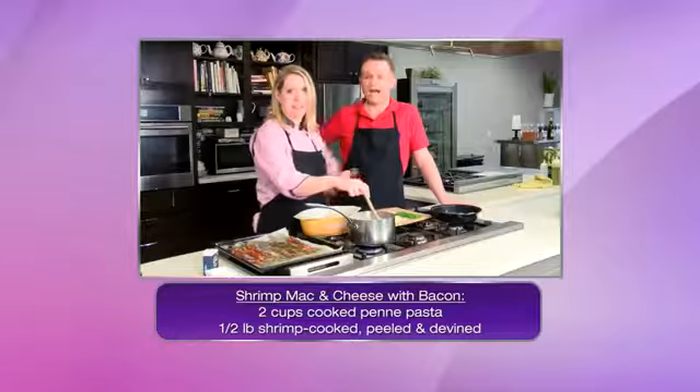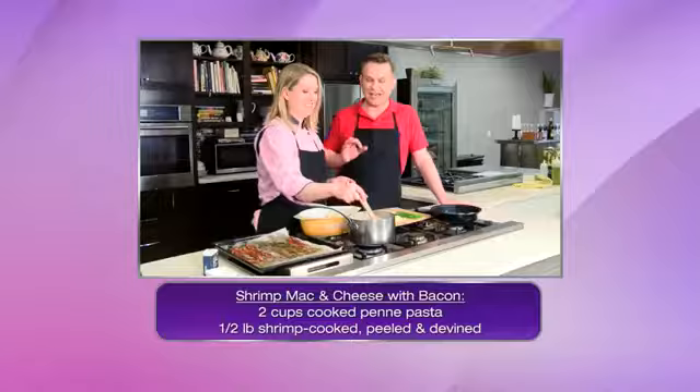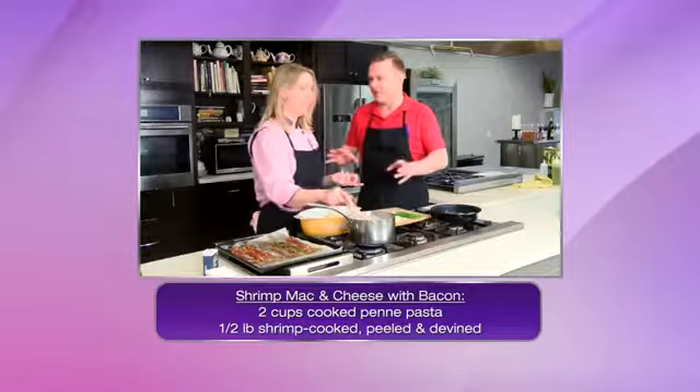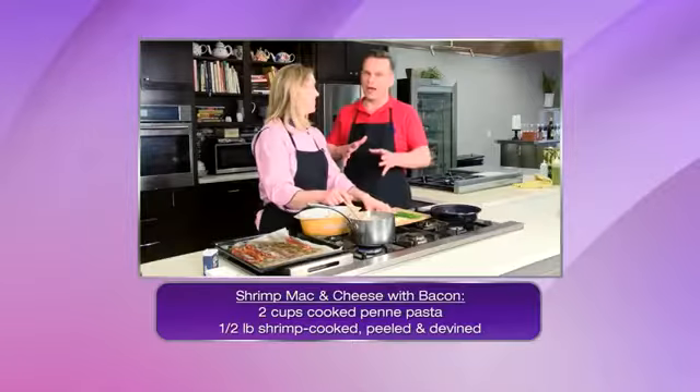It's kind of like the restaurant trend now. You see lobster mac and cheese everywhere. Over at Malone's, everyone I take there I say you've got to order the lobster mac and cheese. It is so bad for you — beautiful, but so bad.